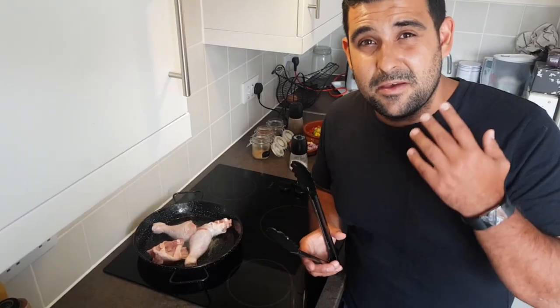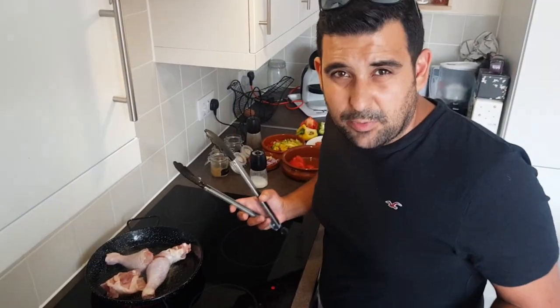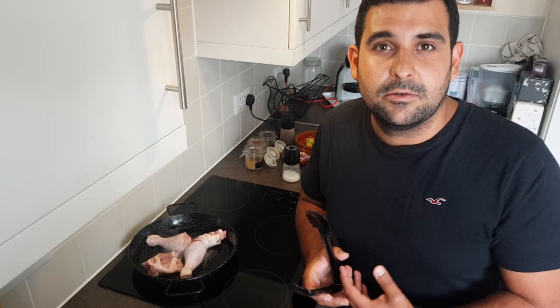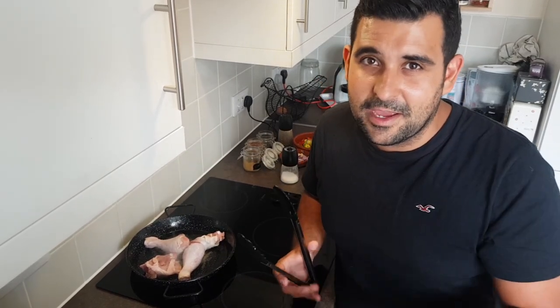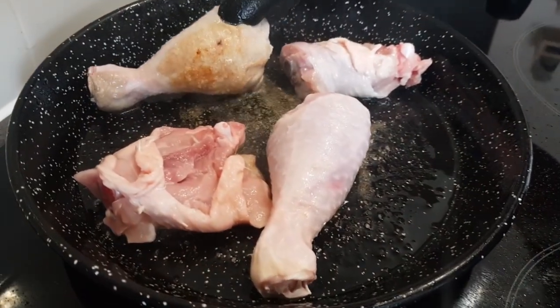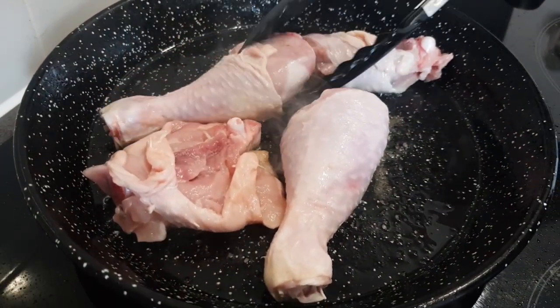You want to set the pan at medium-high heat. For that to brown, it's going to take around four minutes on each side. If it's too hot, it'll overcook the outside while the meat is still raw on the inside — you don't want that. Let's just give the meat a little check. See that? It's getting there, just a little bit longer.